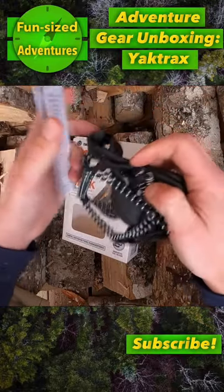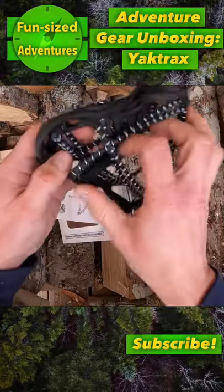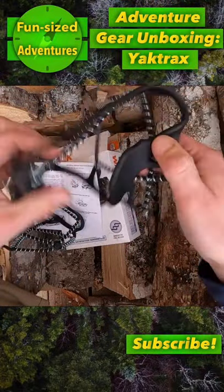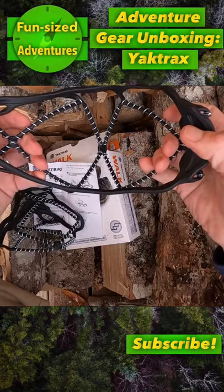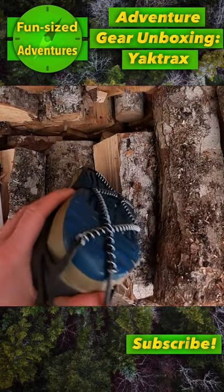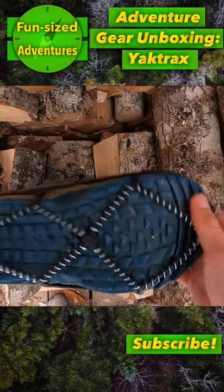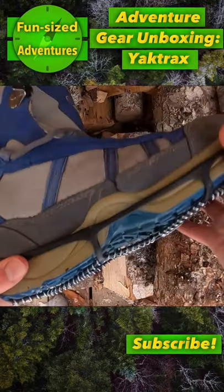They come with the Yachtrax themselves as well as instructions of how to put them on your boots. Now as you can see they're just these metal coils over this rubber net that you put over your boot like so. That will provide you with enough traction to not slip on ice as you go for moderate hikes.